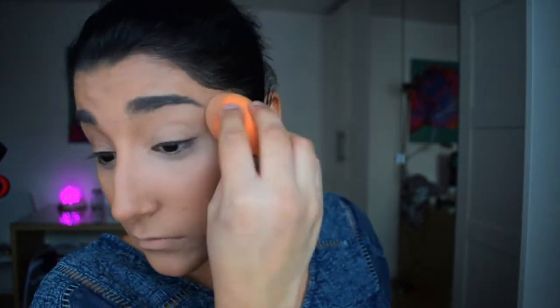The next thing is concealer — we don't want any bags or dark under-eyes, so we cover those with concealer. I drag this out quite a bit and I just use a beauty blender to get that nice flawless effect, just keep dabbing away.